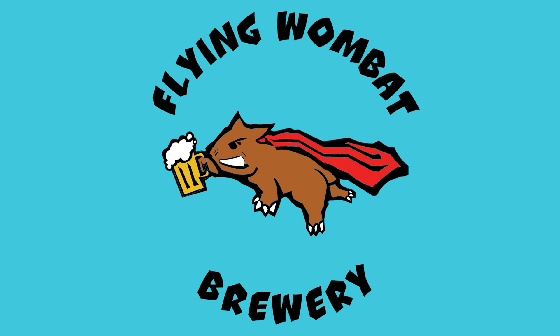Why does salt make everything taste better? It's sody, yum. Let's talk brewing salts. Welcome back brewers and beer lovers of Flying Wombat TV, the channel all about beer, banter and bloody good times.